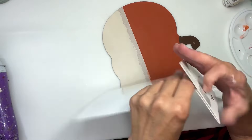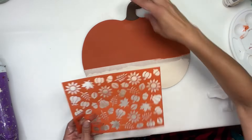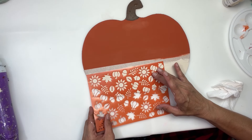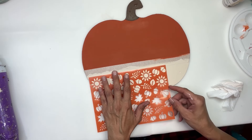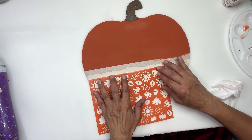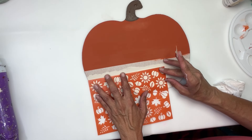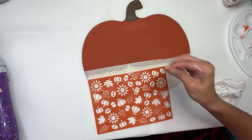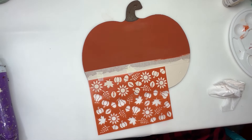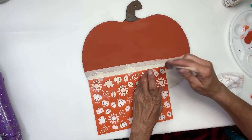I'm going to take these stencils from Dollar Tree. They're self-adhesive — you can peel the backing off and stick them on, but I didn't do that. I'm actually just going to use them as they are with the backing still on them so that I can reuse it without ruining it and having it stuck to my project. So I'm going to line it up on the bottom, and as you can see it doesn't really go all the way across, so I'm just going to line it for as much as it will go. Then I'm going to take the same burnt orange color and stencil in this pattern on the bottom using the same color orange that I used on the top.